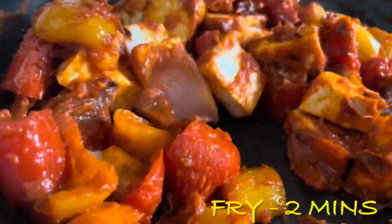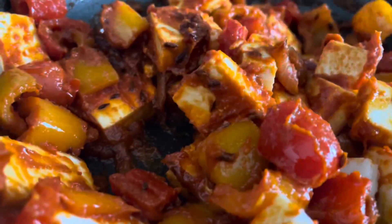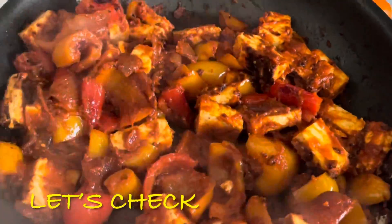Let's mix the panneer and masala together. Let's fry the panneer and cook it.